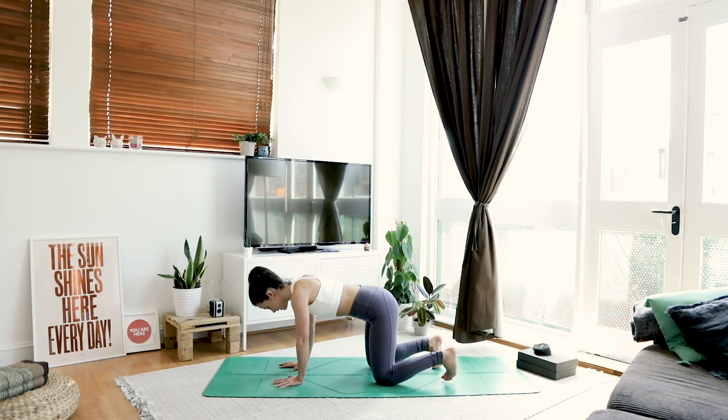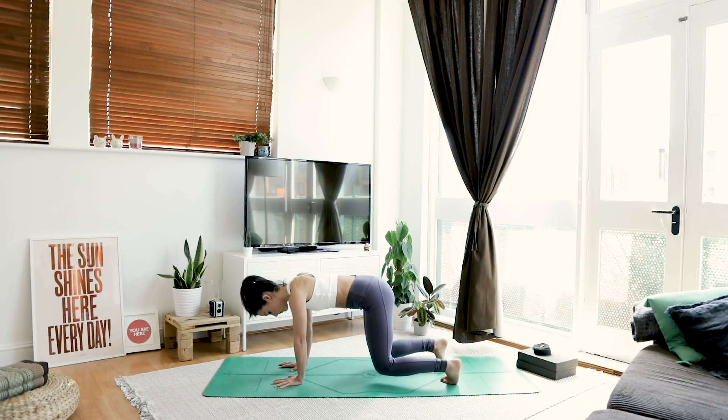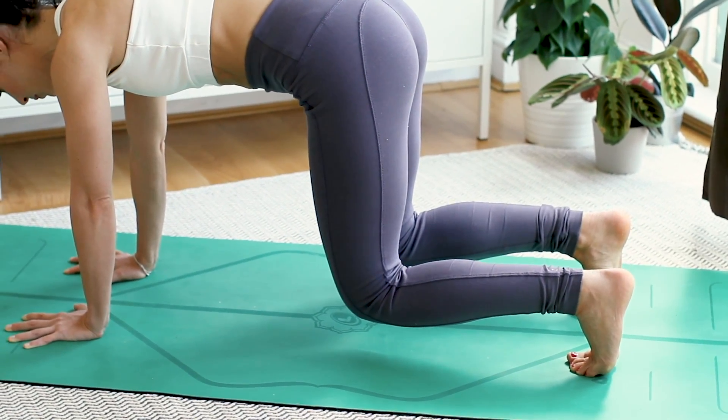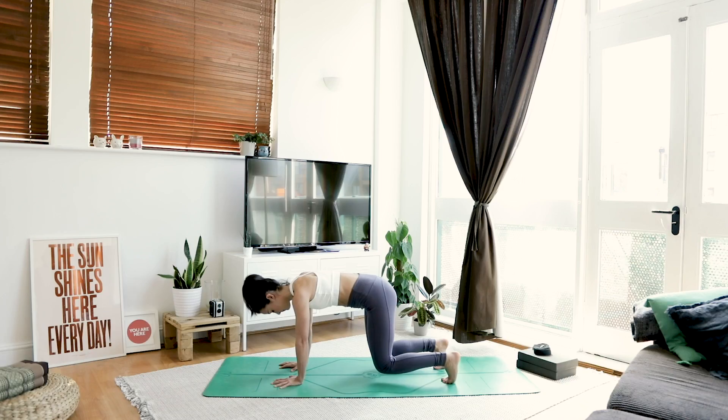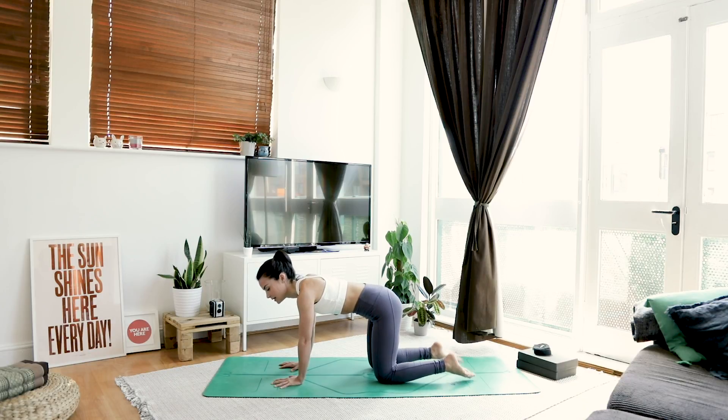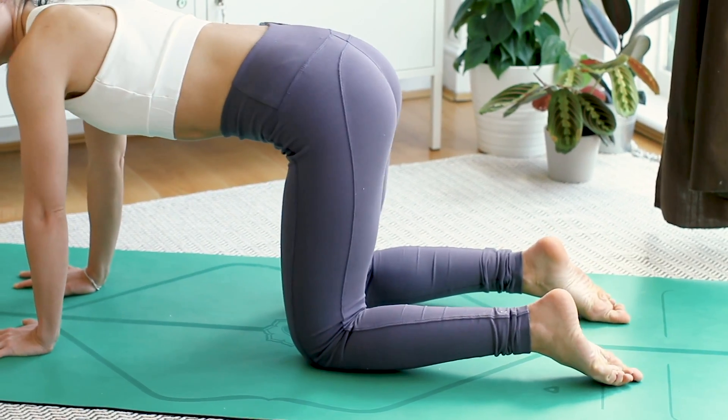Tuck your toes — we're going to be lifting our knees one inch off the mat. So it's one inch, not one foot. Press the floor away. Belly button scoops in. Breathe. Take one more big inhalation here — embrace those shakes. Exhale, lower down. Untuck the toes, give them a little tap out if you want. Loosen up the shoulders.